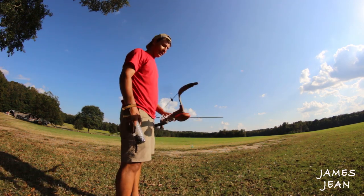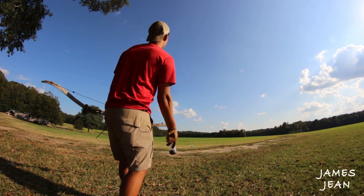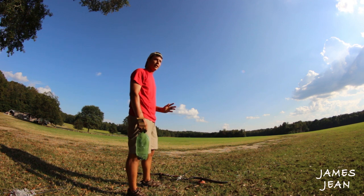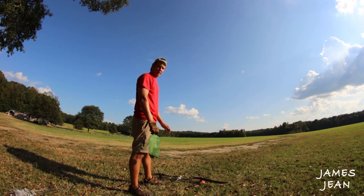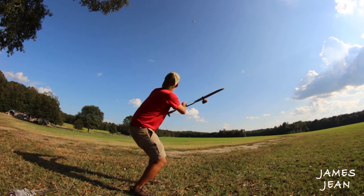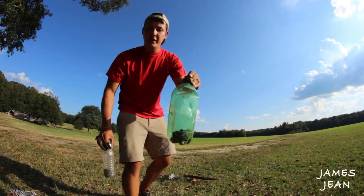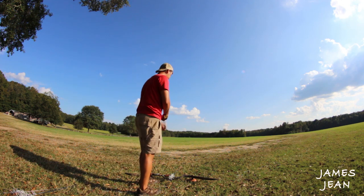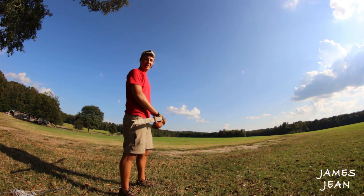Let's try some trick shots. For this one, my bow is on the ground — I'm gonna throw the bottle up, pick up my bow, and shoot it before it hits the ground. Way easier said than done. That's how you do it. Now we're gonna try it with a smaller bottle — a much smaller target. That's how you do it.